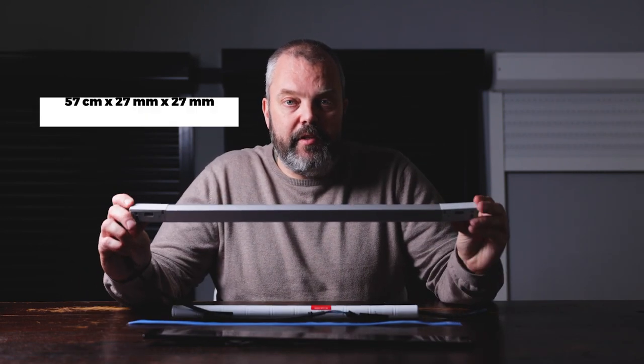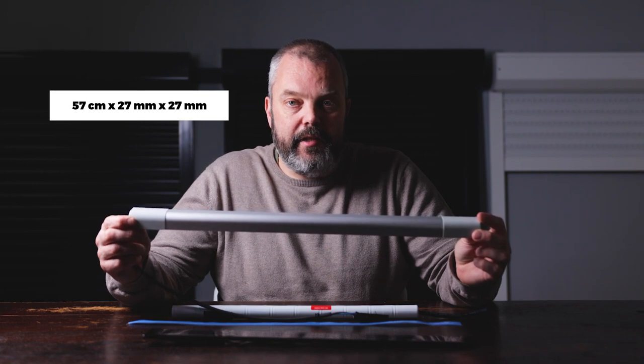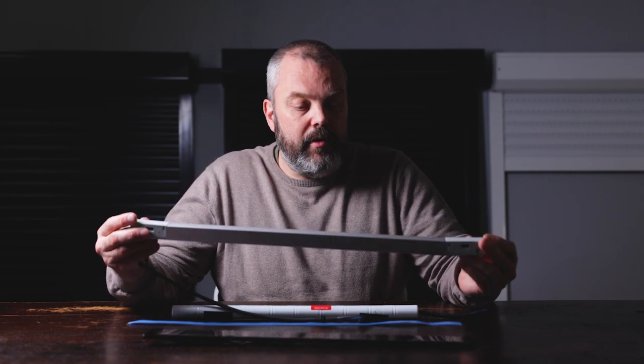Another thing that gives you flexibility is this 45-centimeter cable, so that gives you some space to work with and some freedom on where to place the battery. Speaking of dimensions, the whole battery housing is 57 centimeters long by two and a half centimeters in height and depth — so it is fairly long but really unobtrusive.